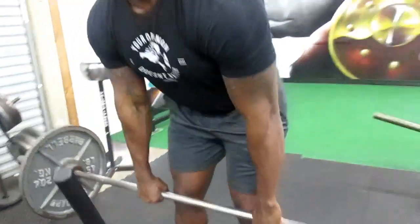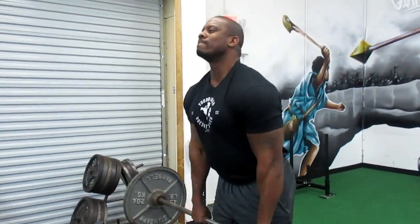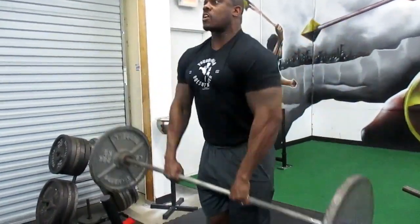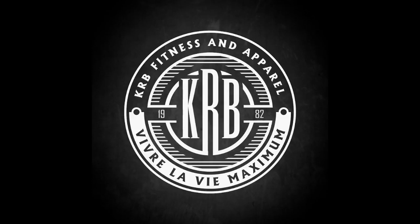We're going to do some upright rows — three sets of ten — focusing on the upper and front area of the delt. We did a lot of sides today, so this will be the grand finale. Nice and smooth and controlled. Alright guys, thanks for watching, great workout, and we'll see you on the next video.